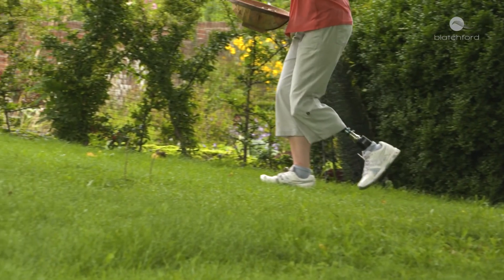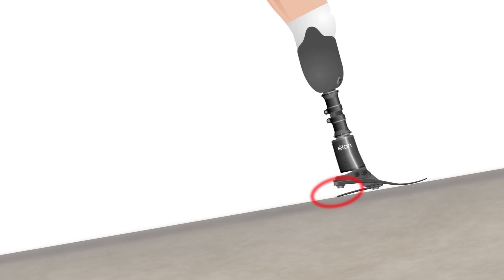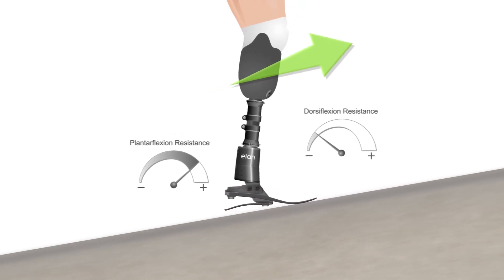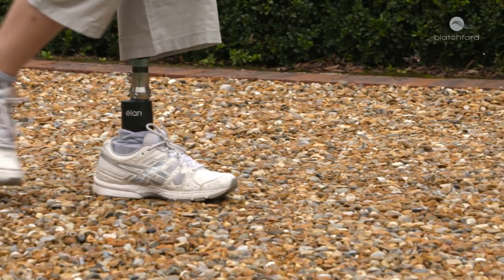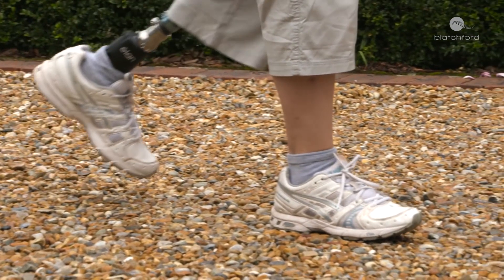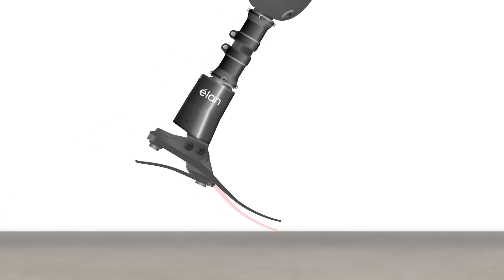When walking fast or up slopes, the heel stiffens, allowing for more optimal energy storage and return. This aids forward momentum and reduces the effort needed to walk faster or uphill. During swing phase — the time when the foot is not in contact with the ground — the ankle remains in a toe-up position, giving increased toe clearance on every step, making the user less likely to trip, stumble, or fall.